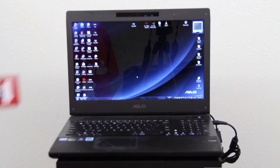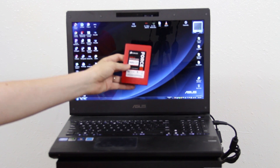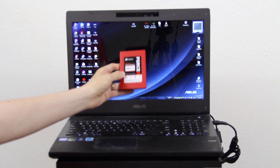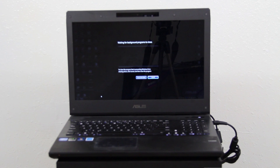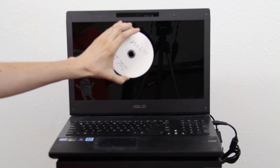If you just came from my other video, thank you very much. I'm fixing to install this Force GT SATA 3 480GB SSD inside this ASUS G74SX. First thing I'm going to do is shut it down, find my screwdriver, and then grab my restore discs — freshly made restore discs.